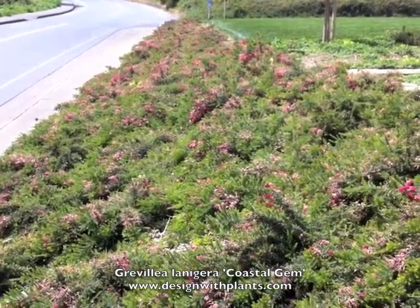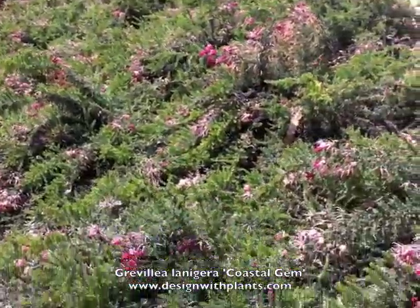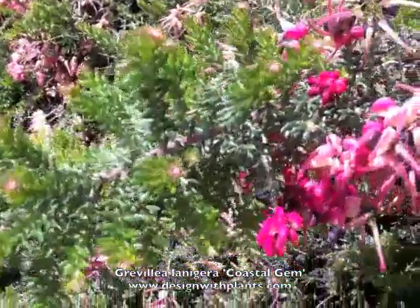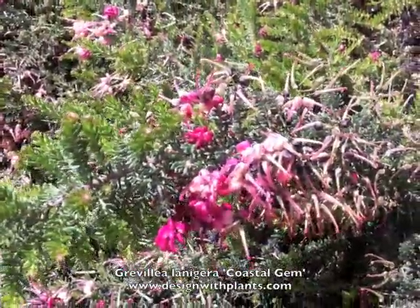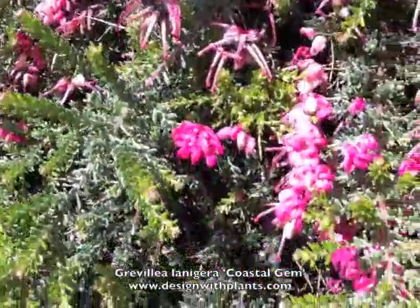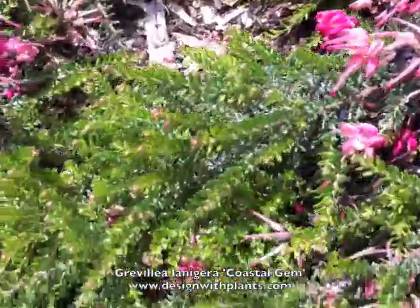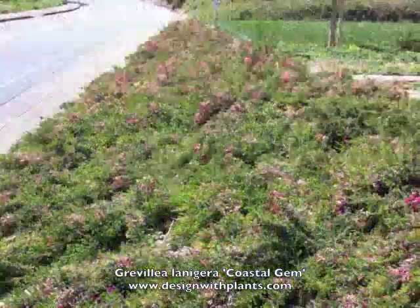I use this in hot inland valleys in northern California where I live. We also get temperatures in the mid to high 20s Fahrenheit during winter. I have one of these and it did survive this past winter where we had a whole week of 20-degree Fahrenheit nights, and it survived just fine.